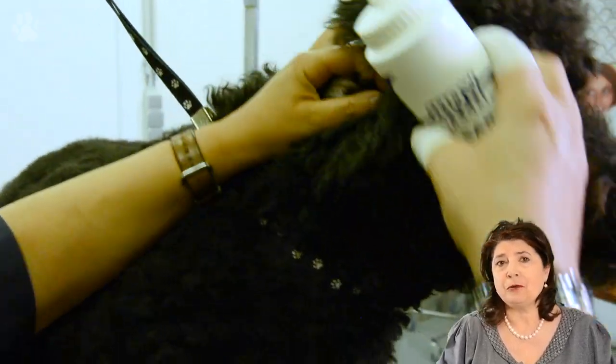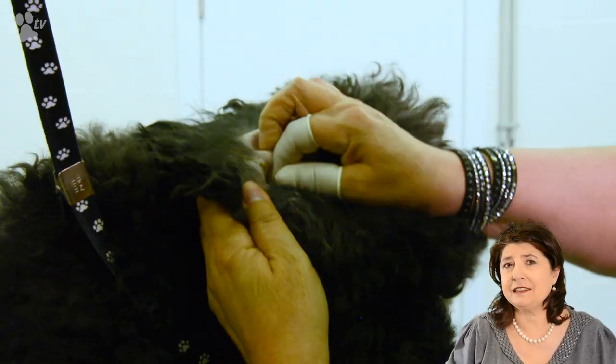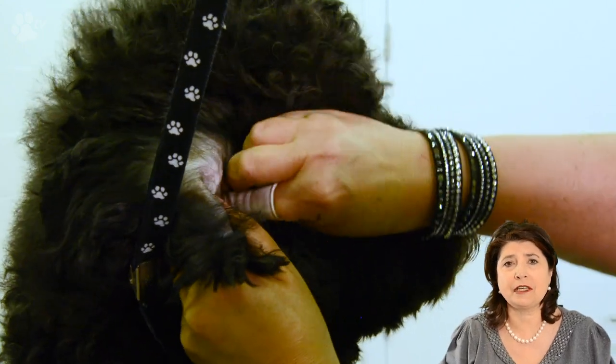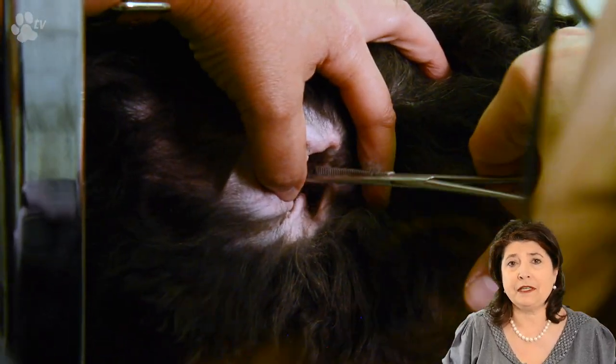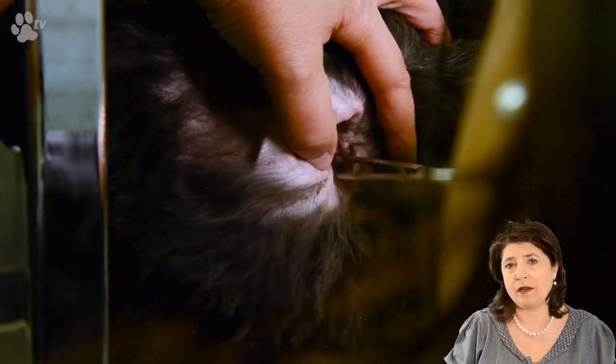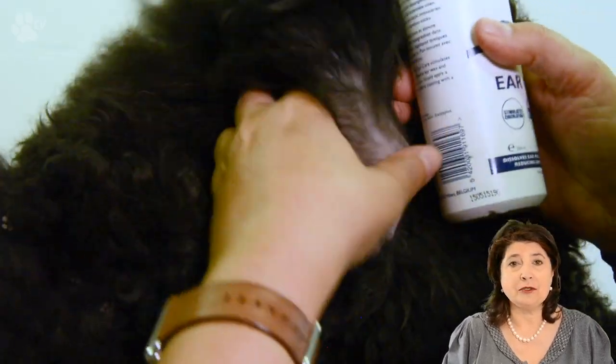His ears are also very greasy and he has a lot of hair in them. I prefer to use a few products to do the ears to make sure all goes well and his ears are nice squeaky clean and he doesn't get any infections. I like to first pull the coat with powder — the powder has a disinfectant in it and it's very grippy — and you can very easily with two finger condoms around the ear take all the hairs out.